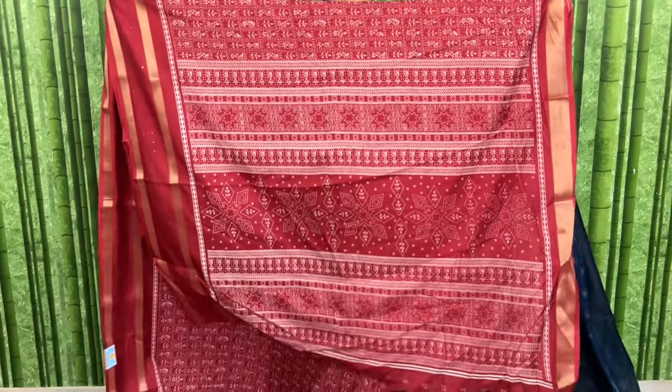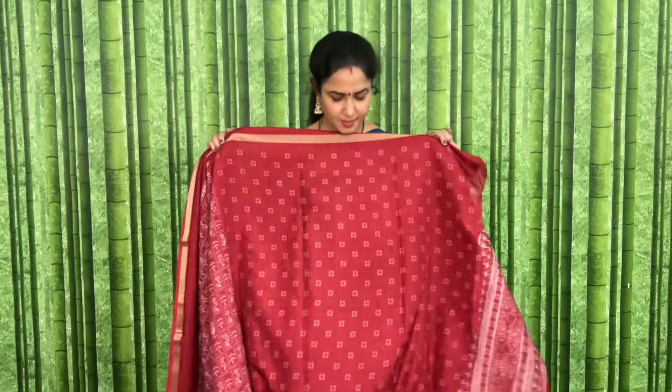This is maroon color. Let's check the price. Here is the pallu and blouse.